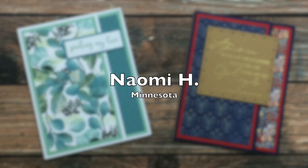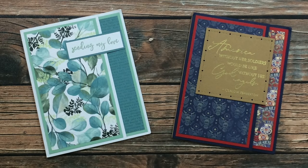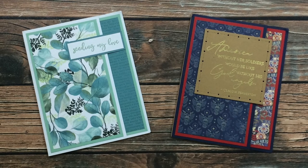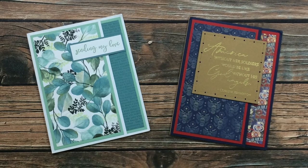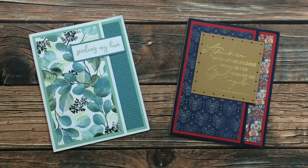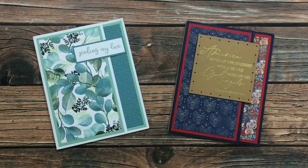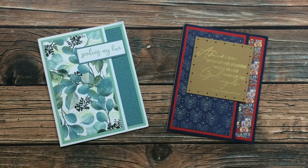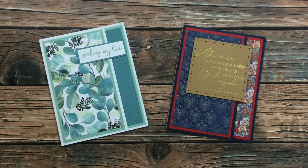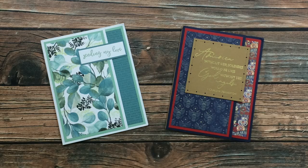Naomi H of Minnesota sent in the next two cards. On the left I am in love with this pattern paper — Naomi, you said in your note it came from Hobby Lobby. Could you leave a comment below with the name of the paper pad? I might have to see if I can find it online. On the right she made a gorgeous patriotic card with a sentiment from an Etsy seller. Thanks for sharing those, Naomi.